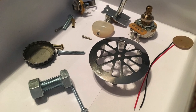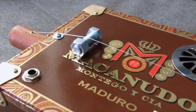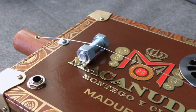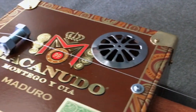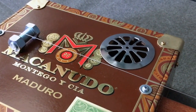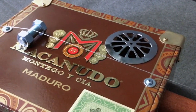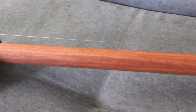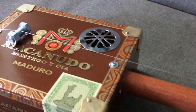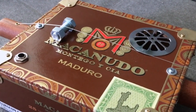You can see there's a Macanino cigar box for the body. I believe that's a 3/8 inch bolt for the bridge. The sound hole cover — I just made a hole through the body and the cover is a bathtub drain strainer. The neck is a one-inch dowel.